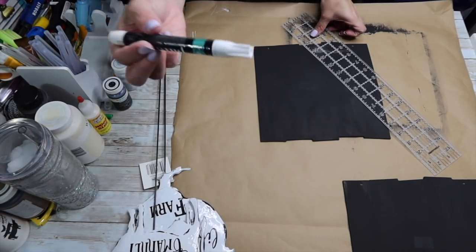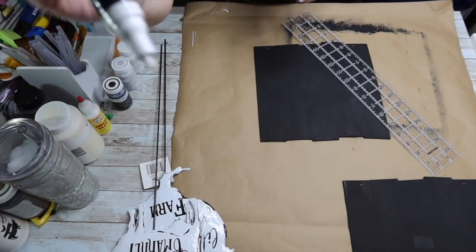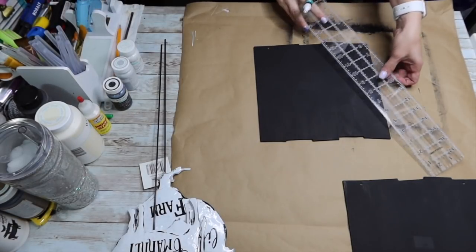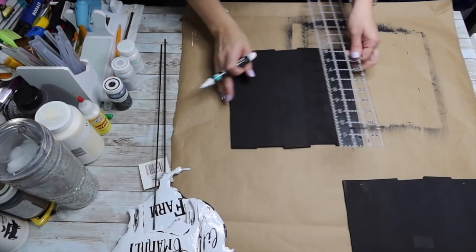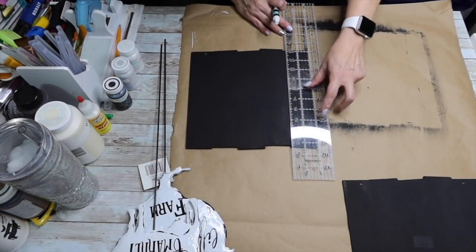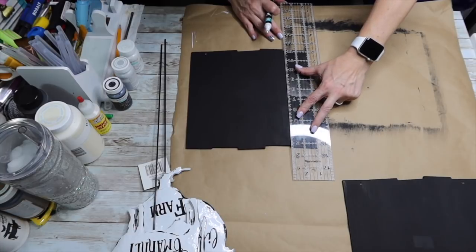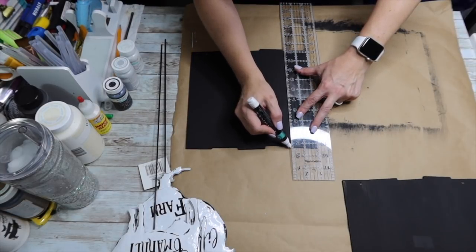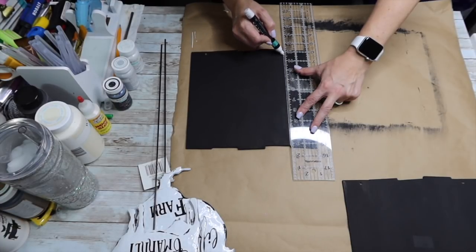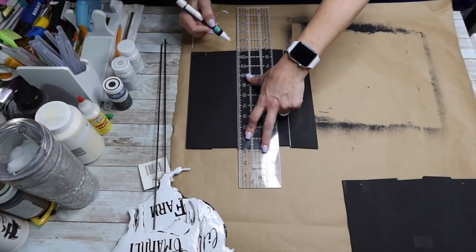Now I'm going to take my straight edge — you could use a piece of cardboard, paper, or a ruler, whatever you have. I've got a white paint pen from Walmart, nothing fancy or expensive. Where each of the notches are on this board is where I'm going to draw a line. I want to give it the look of shiplap, so we're going for the look of boards across there, and then we'll go back and distress it — what is a little farmhouse without distressing, right?